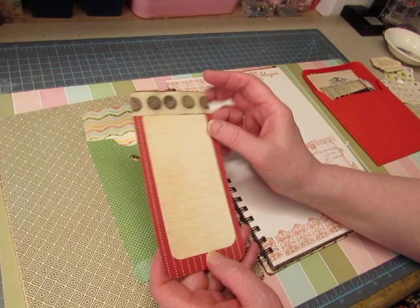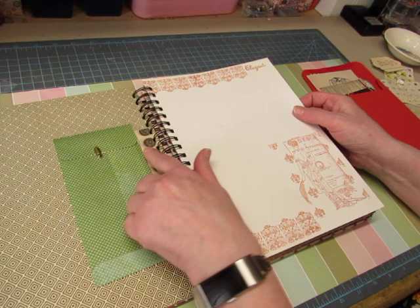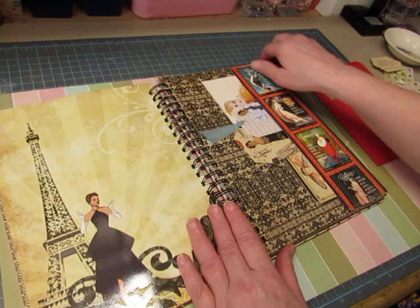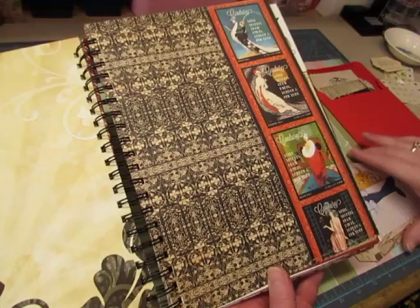I added a couple of elements to the back. This has a little — whatever those things are called. The back side has a row of buttons and a little tab to bind it in. These are Graphic 45 stamps. There's the paper doll guy's doll, and more Graphic 45. I love these images here. I think the name of the paper is Couture — there were two different sets of paper, like I said.